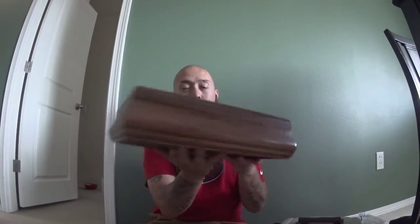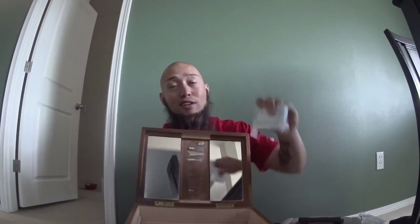I went out to Goodwill and bought this jewelry box. It was only $8.09 and it actually has a really nice shape to it already. It opens up, which is going to be kind of awesome. I think it's going to look pretty good when I'm done with it.